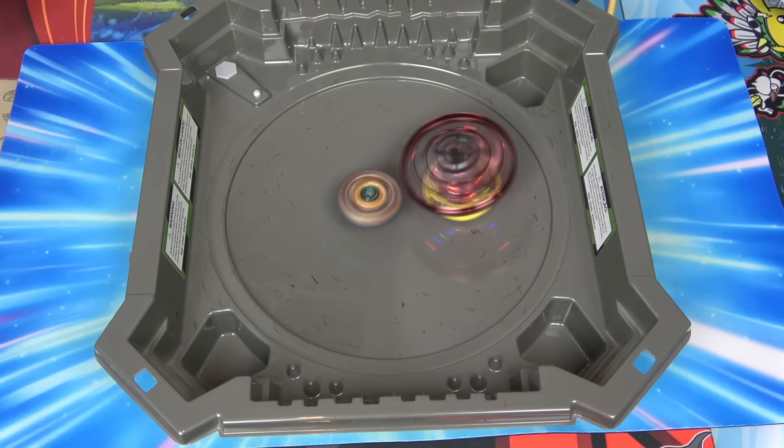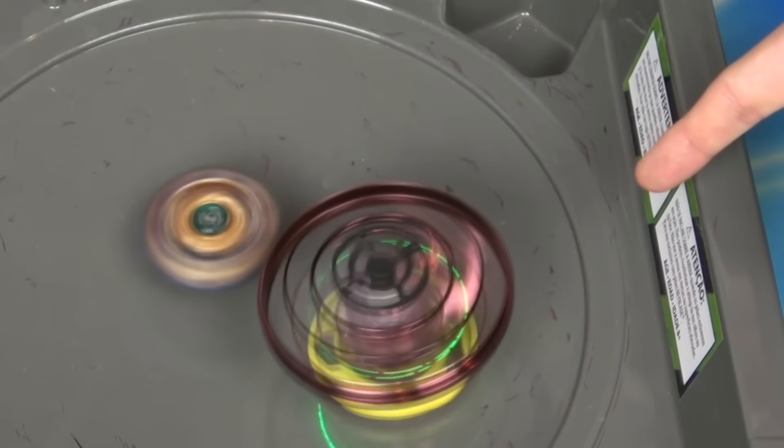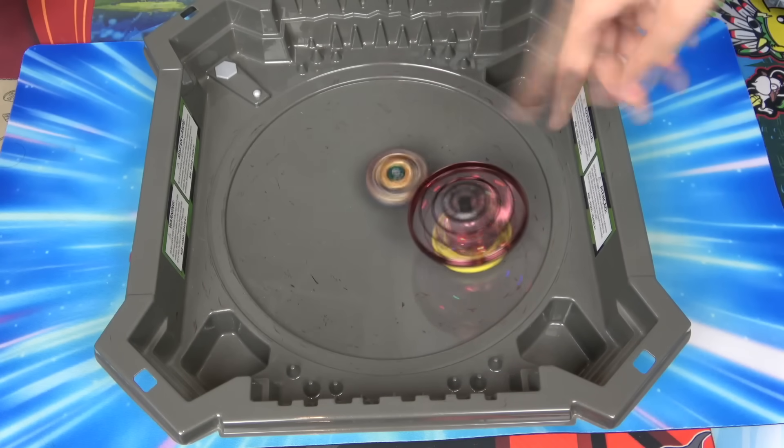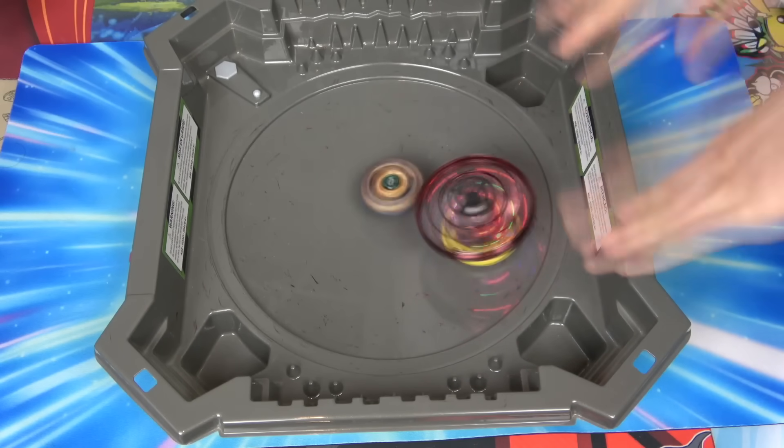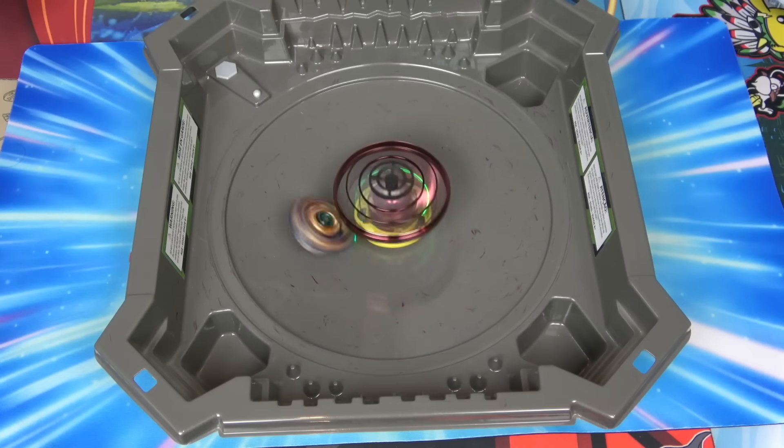I actually am running out of spin. I think this mod is way better when you flip it upside down than when it's actually spinning, because the fan is pushing the Beyblade down to the ground. But it looks like cheating to me - how am I gonna move it?